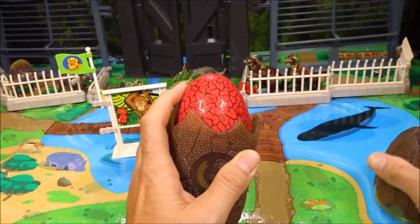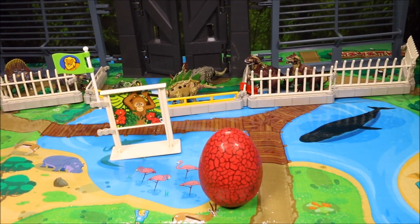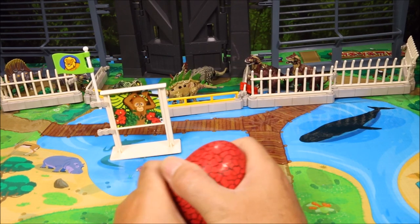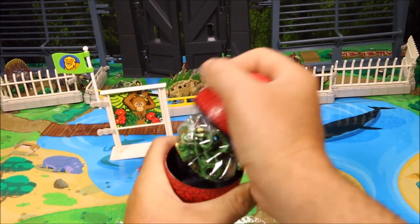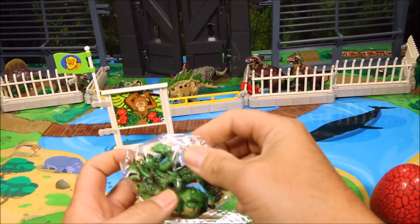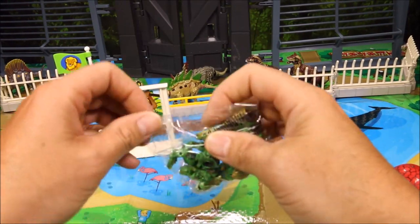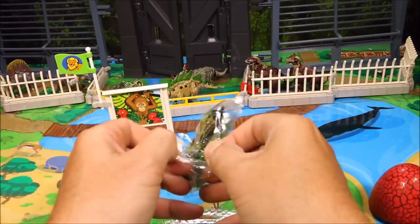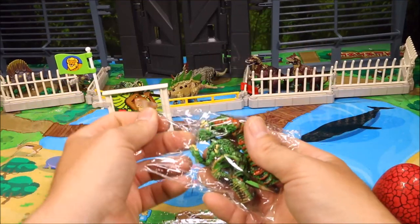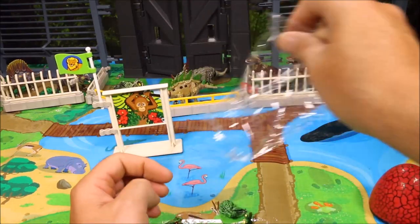Guys, I could really use your help on my channel — it has not been doing all that great lately. I've been doing a lot of dinosaur videos and I love doing dinosaur videos. So if you could tell your friends to check out my channel, that would be awesome. It would help me so I could buy better dinosaur toys to make for you guys.